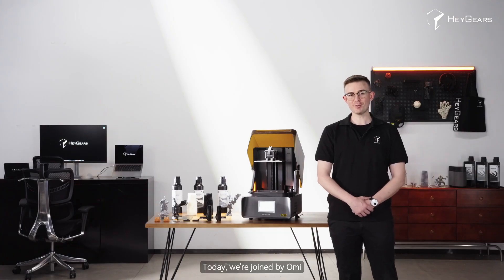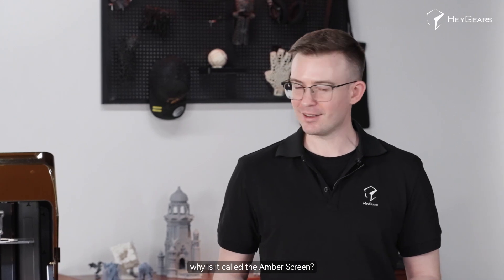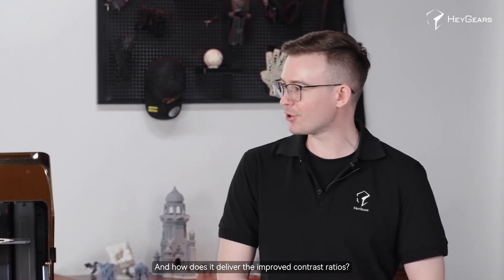Today we're joined by Omi, the R&D director for the RS Turbo. So let's start by taking a look at the screen itself. Why is it called the amber screen and how does it deliver the improved contrast ratios?